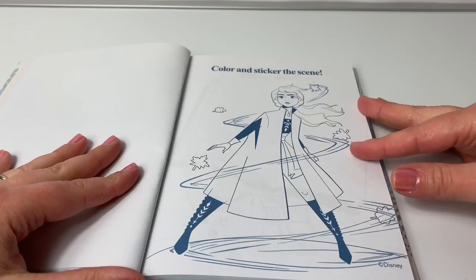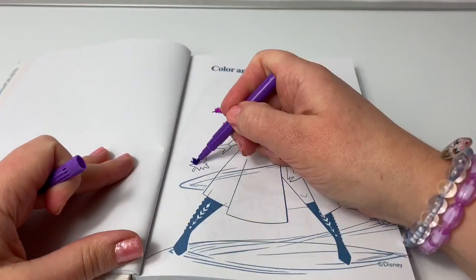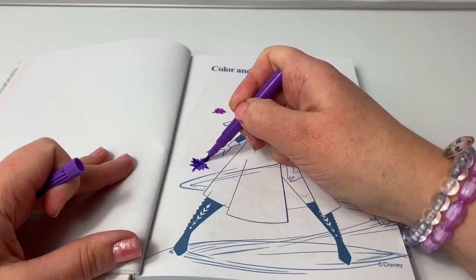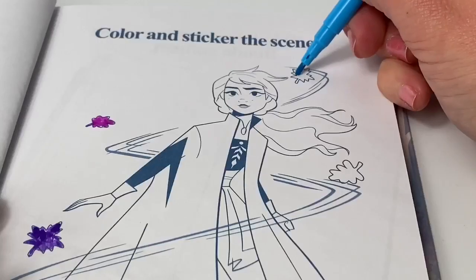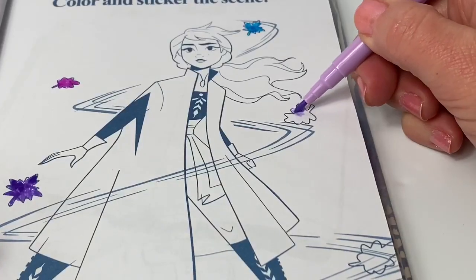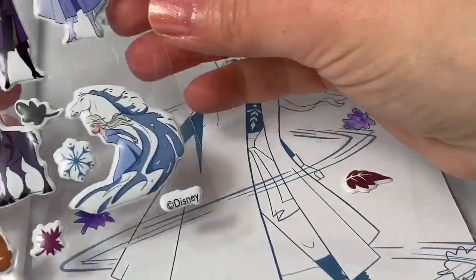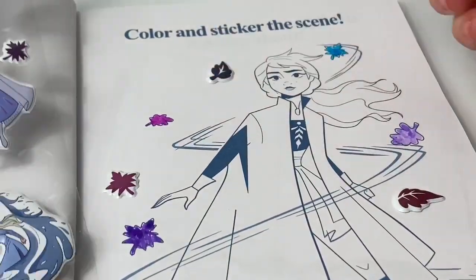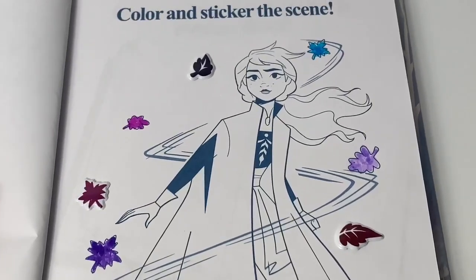Color and sticker this scene. Can you feel the breeze? Isn't it delicious? Fall leaves are not blue or purple, but those are the color markers we received in this set.